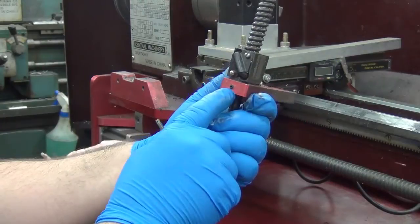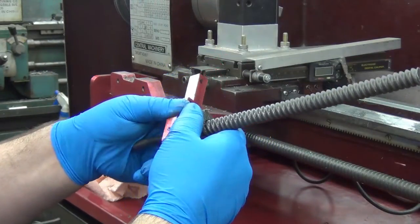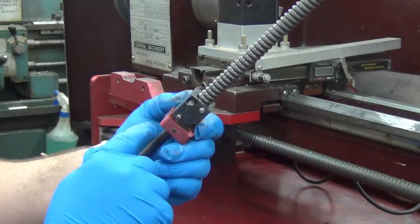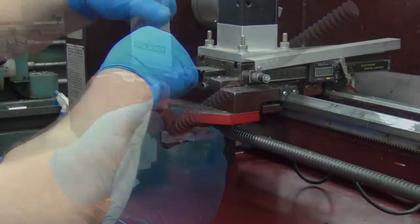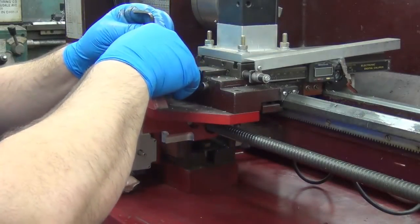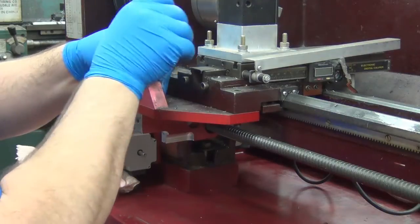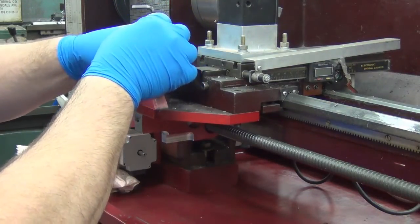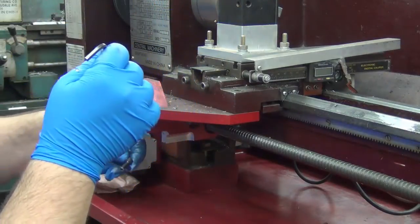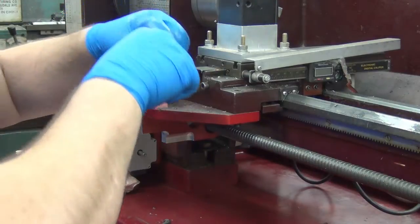I've got a set screw in here to keep this from spinning. There's another one over here — there's a hole for it in threads, but the set screw's not there. These were loose before, and that was a big part of my problem. But after that, it still flexed. Definitely got some parts to clean up.